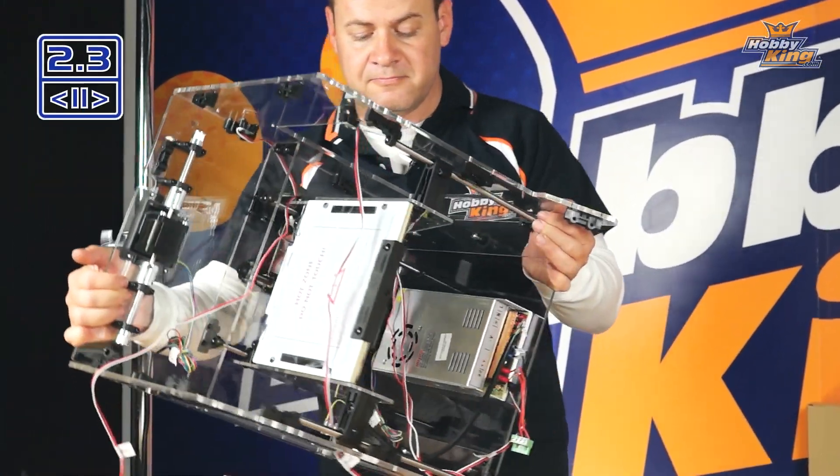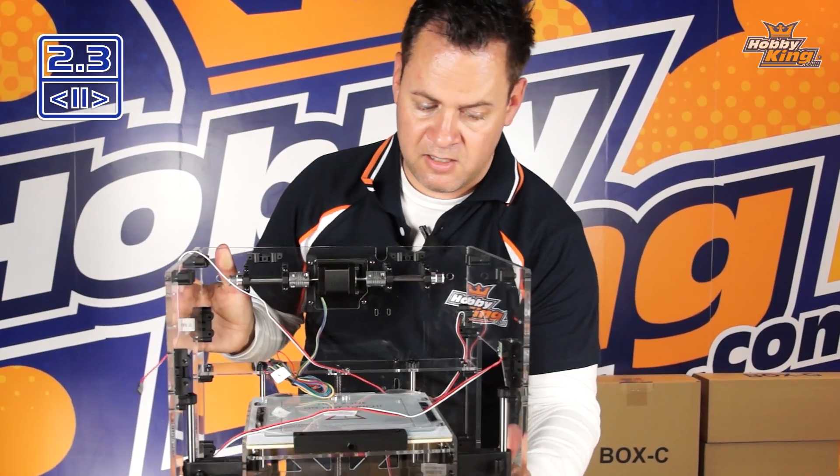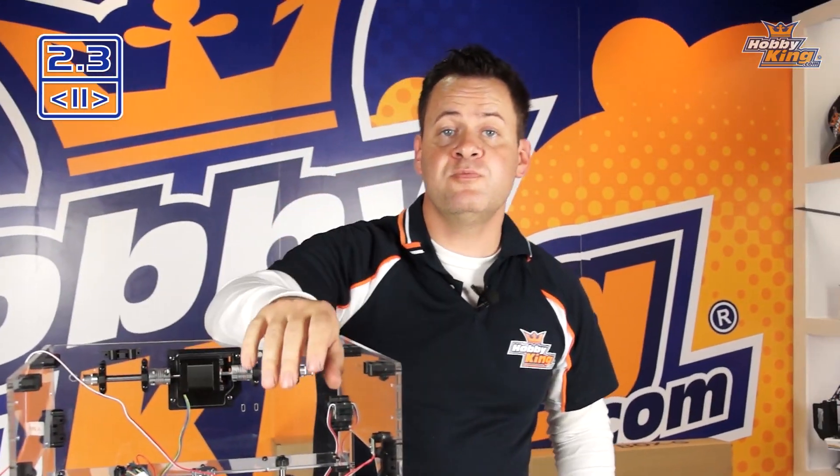Those are tight. Go ahead and pick the printer back up — and that concludes section 2.3.